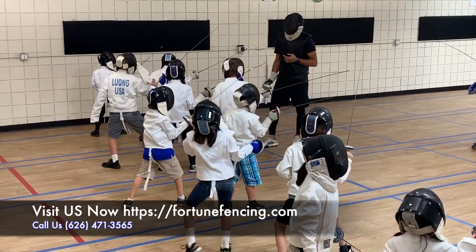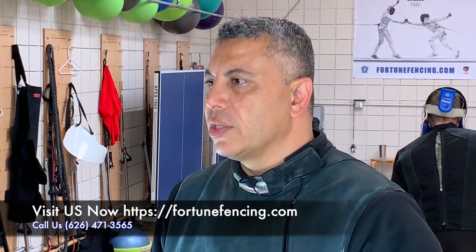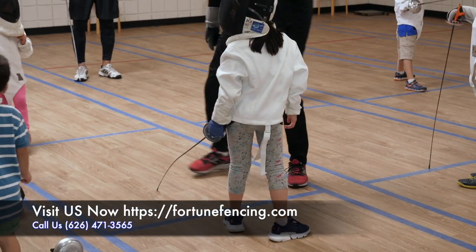They learn how to listen to the coach. They learn how to behave themselves. They learn how to follow orders, which is very important for that age group, so we can get them ready for the next level.